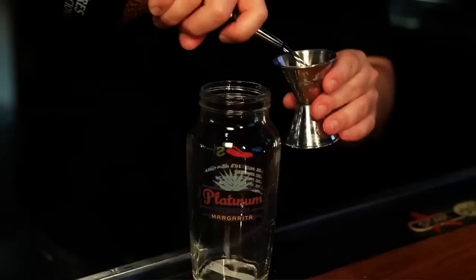The first step in making this drink is going to be salting the rim of our margarita glass. The Platinum Presidente is going to be served in a custom Platinum Presidente shaker.